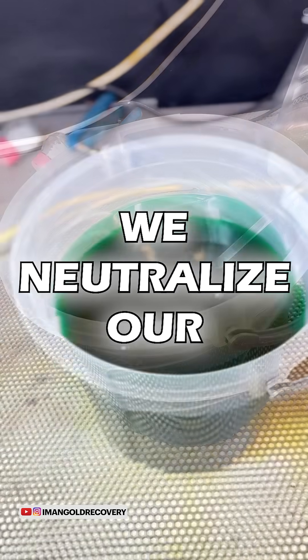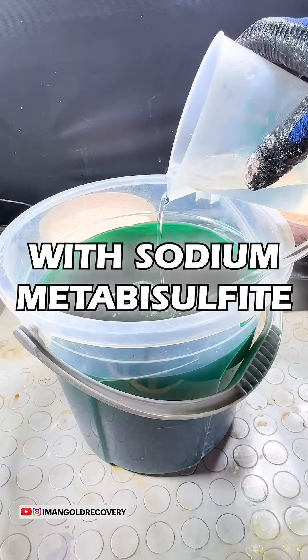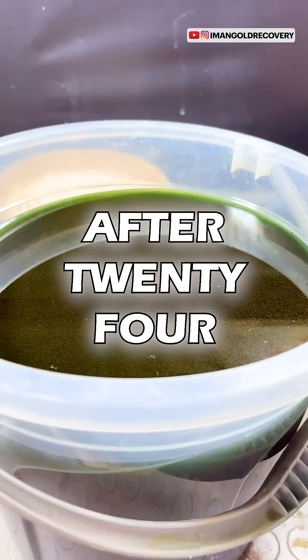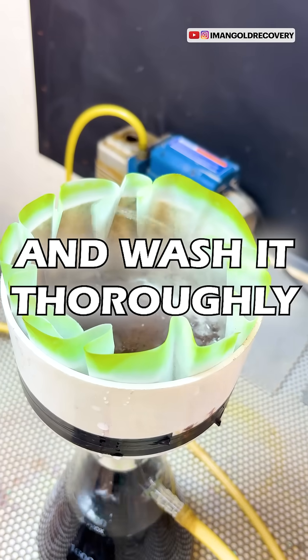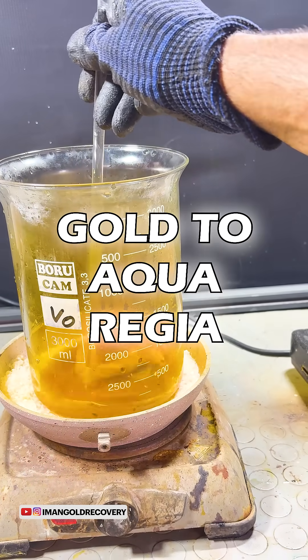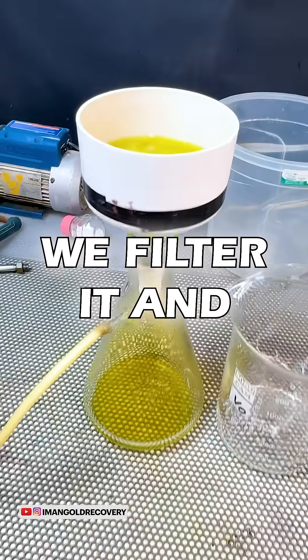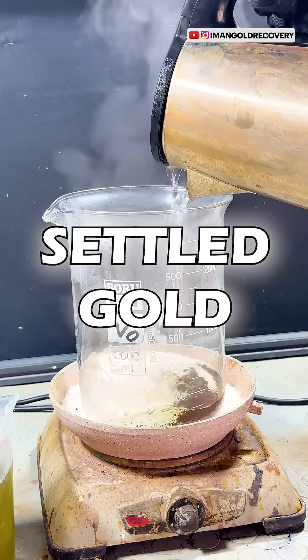We neutralize our Aqua Regia using urea and then precipitate it with sodium metabisulfite. After 24 hours, we filter the precipitated gold powder and wash it thoroughly. We subject our filter paper containing gold to Aqua Regia treatment again, filter it, and precipitate it again. After heating for one hour, we wash the settled gold.